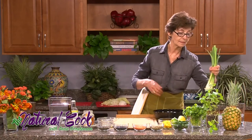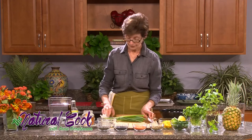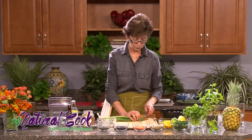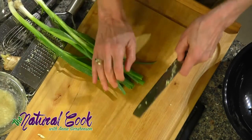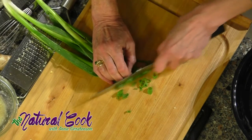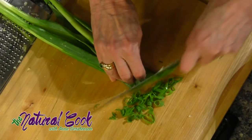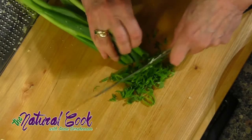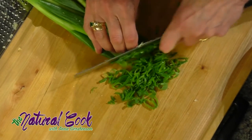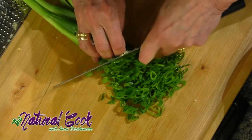The next vegetable going into my salad is scallion. Scallion is in the onion family — very powerful, very good for you, and good to eat raw. I'm going to slice the scallions. Both the greens and the white parts go into the salad. I'm holding my scallions tightly so they don't run away from me, and my fingers are directing the width of the cut I want.